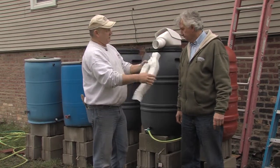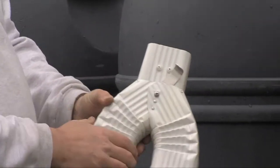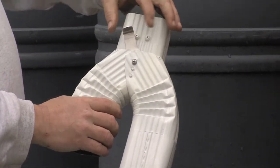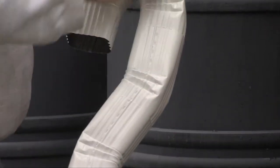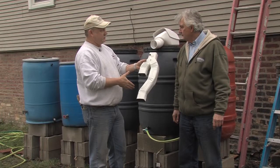After we've filtered the water, we've got a diverter. That way this can come down, and once the barrels are full, we can turn this over and it'll actually just go out on the yard. But when we want it, we can turn it this way and then we're going to divert the water into our barrel.